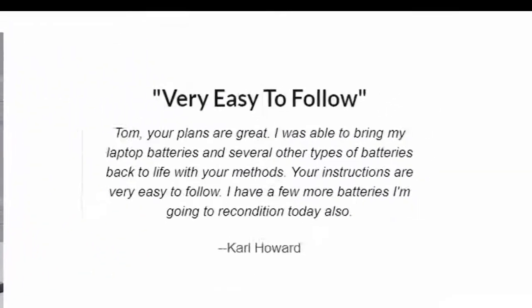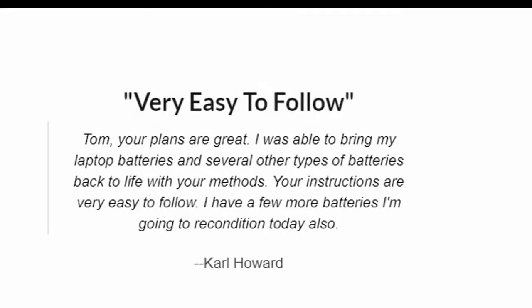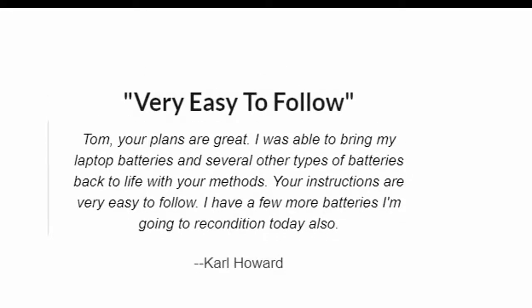Very easy to follow. Tom, your plans are great. I was able to bring my laptop batteries and several other types of batteries back to life with your methods. I have a few more batteries I'm going to recondition today also. — Carl Howard